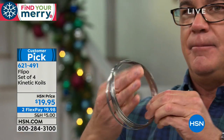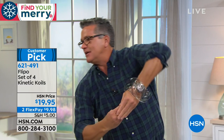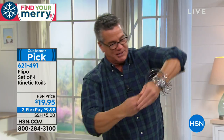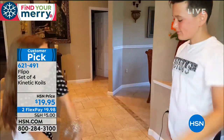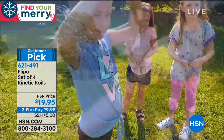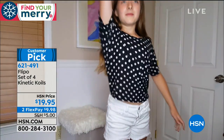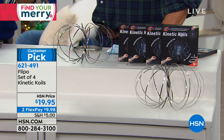Let's move into the fun zone — our Flippo kinetic coils. These are the most fun anybody can have. It's a single-wound stainless steel coil that looks like a bunch of circles, but when you put it on your arm, it rolls up and down — like that classic metal toy, only this goes up and down your arms and legs. You get four for $19.95. They come individually boxed, making great gifts. They're already a customer pick with almost all five-star reviews.